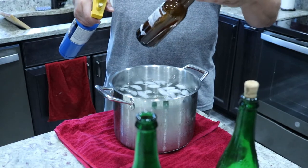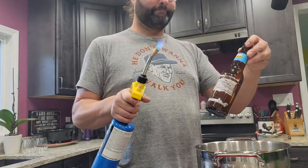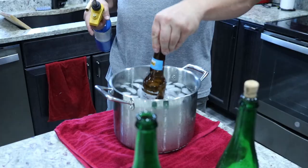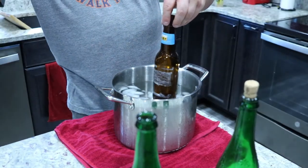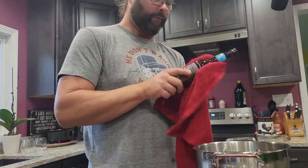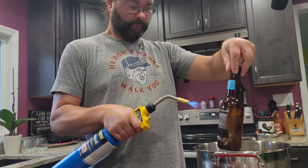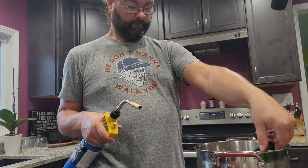When I think it's hot enough, I'm just going to dunk it in the ice water, and if it doesn't go, I'll just dry it off and re-do it. I'll wipe it off and hit it with the torch again — it's going to pop right off.